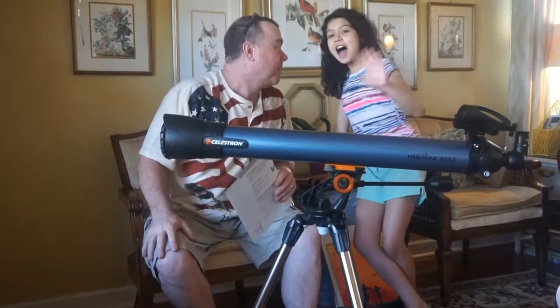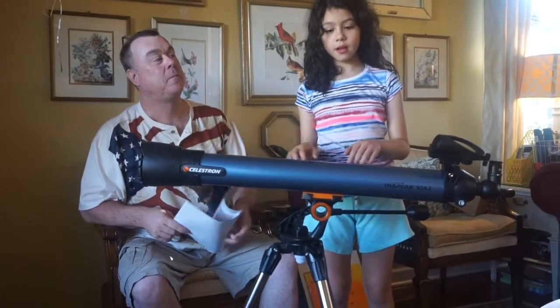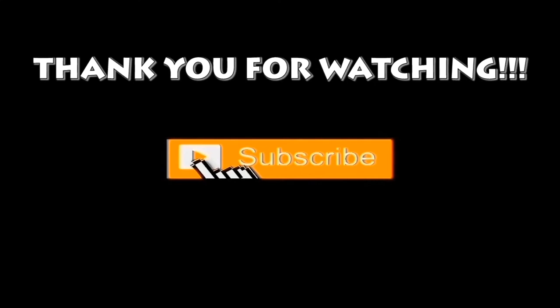Thank you for this telescope. Thank you, Uncle Mike, Jessica, and Uncle Keith. Sisters and friends, till next time! Bye-bye!